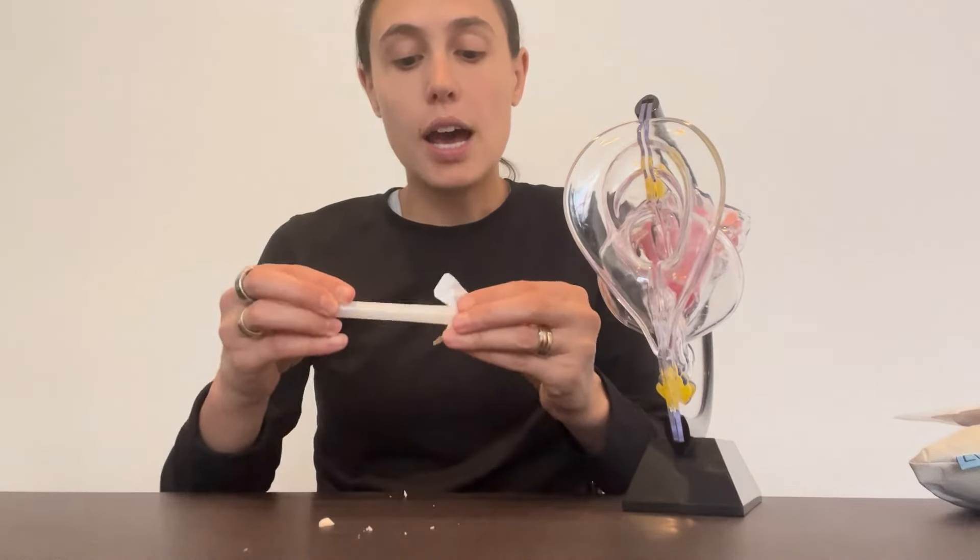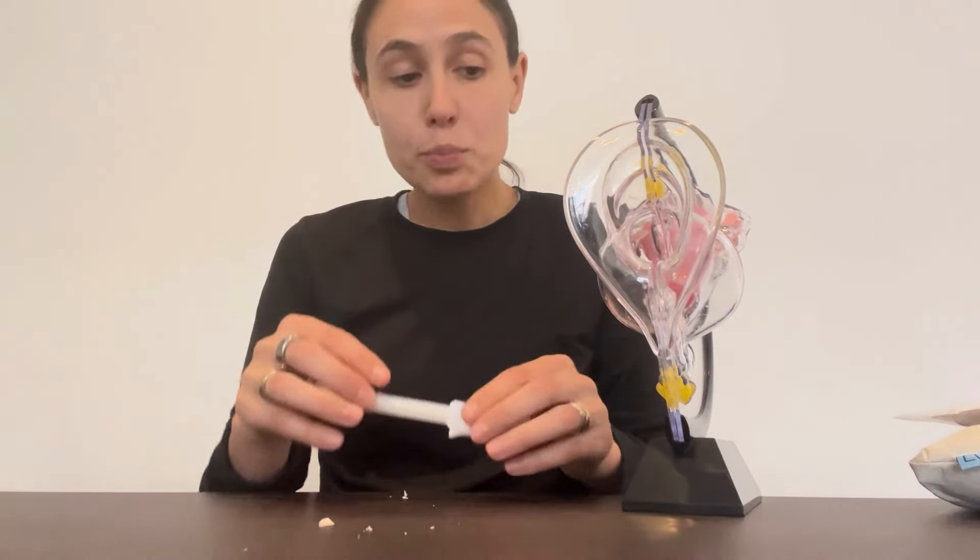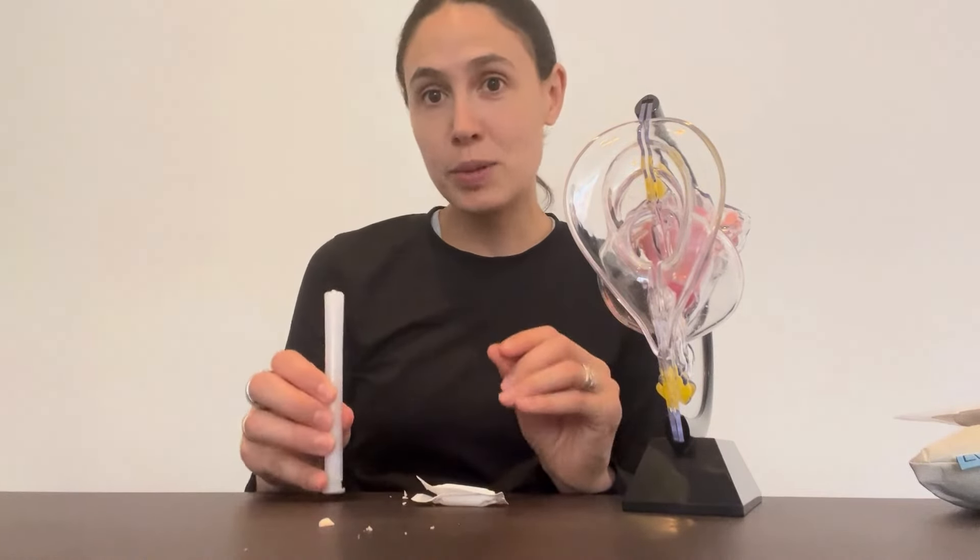Some people will use a panty liner after they've put their suppository in, in case there's any leakage, but it's pretty simple. It takes a little bit of practice and I know it can feel intimidating. Obviously if you're experiencing any irritation like itching or burning, or you think you're having an allergic reaction, you should definitely reach out to a healthcare provider. But vaginal suppositories don't have to be hard — they just take a little bit of practice.